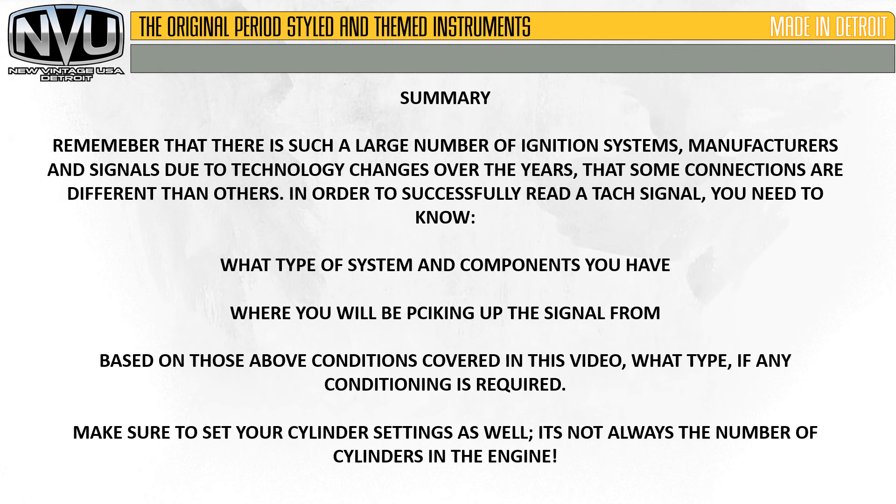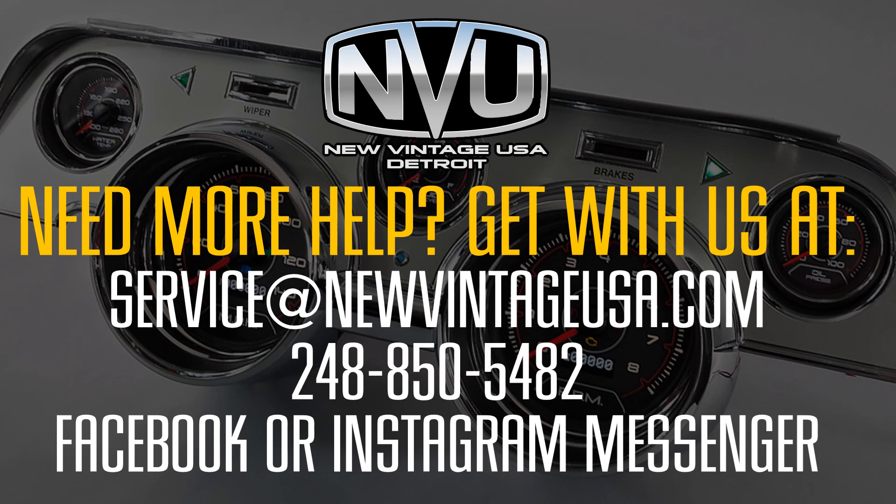To wrap this up: remember there are a large number of ignition systems, manufacturers, and signals due to technology changes over the years, so some connections are different than others. In order to successfully read a tach signal, you will need to know what type of system and components you have, where you will be picking up the signal from, and based on those conditions covered in this video, what type of conditioning — if any — is required. Make sure to set your cylinder settings as well; it's not always the number of cylinders in the engine. For further questions, email us at service@NewVintageUSA.com, call us at 248-850-5482, or message us on Facebook or Instagram. Thanks for watching.